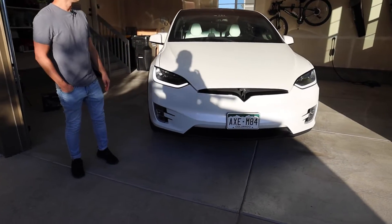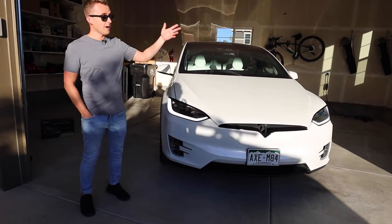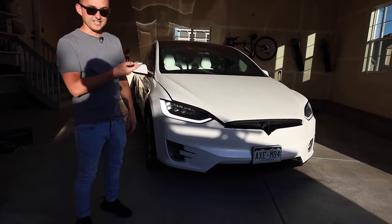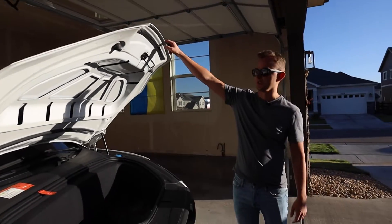So one thing — when we bought the car, everything opens automatically: the front doors, the back doors, the trunk. But the front does not. So if I just double click, all it does is just unlatch and then you have to manually come up and open it. Same thing goes for when you close it.